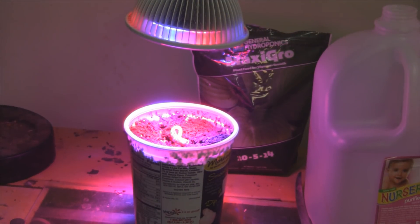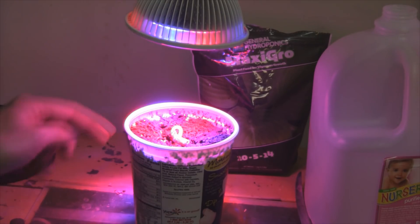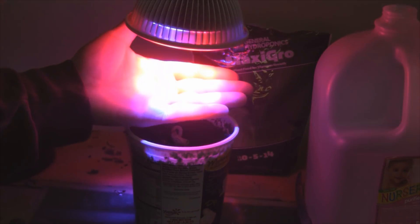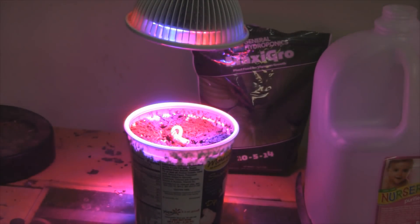Okay, as you can see, this is why I have it set up — just a few inches above the planter. There's the bean, and you can see there's three blue LEDs and then all the red. This is day one, so let's see what happens overnight. I'm going to keep the light on 16 hours a day, and then off for 8 hours at night.